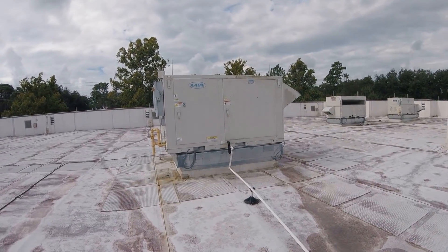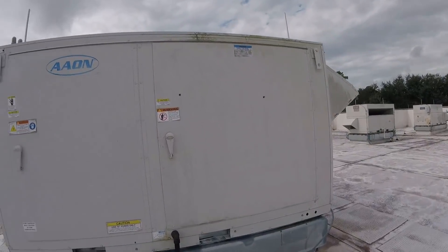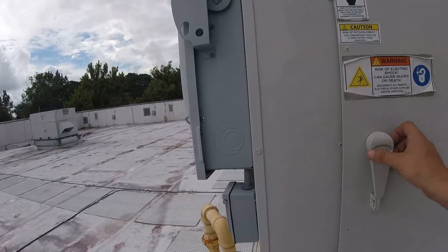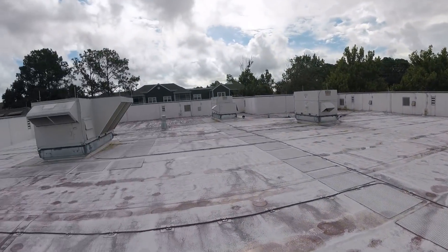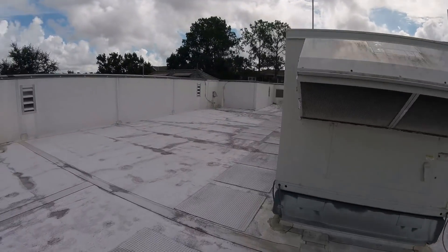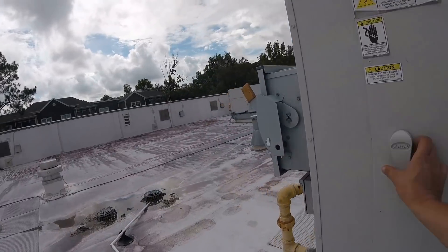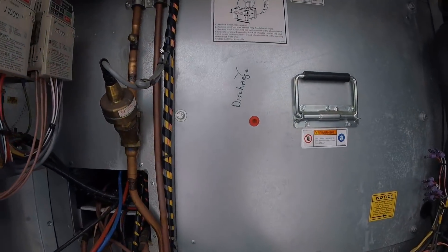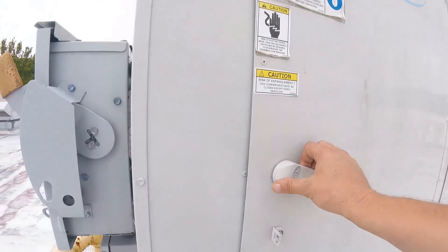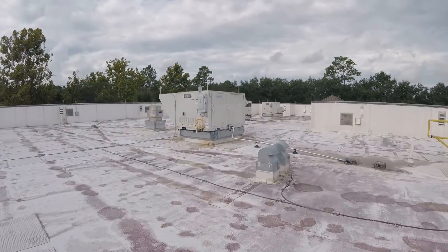Oh yeah, that's happening again. Now I did a boo-boo and I'm gonna show y'all what I did on this unit. All the other units on the VFDs — I'm gonna show you. This was a 62, this was a 60, so all the other ones are like that. This one's not.